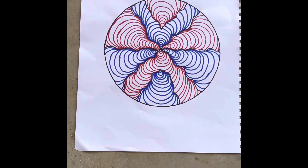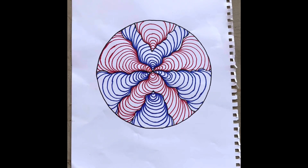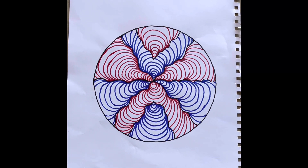Now it's time for the background. I thought for the background I might do something like this cool pattern I did a few days ago, and it might look cool on the background.